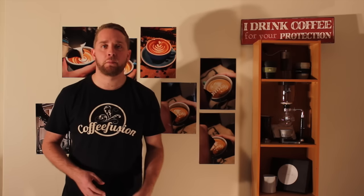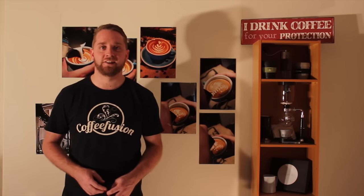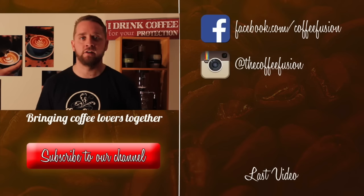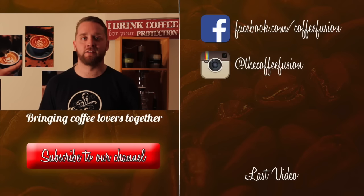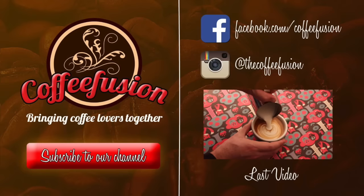Thanks so much for watching, guys. Remember to get those coffee-related questions in if you want them answered, and I'll see you next week. Thanks for staying to the end and watching this whole video. If you click like, it really helps the videos to build further and grow a bigger Coffee Fusion community. If you haven't already, click subscribe.